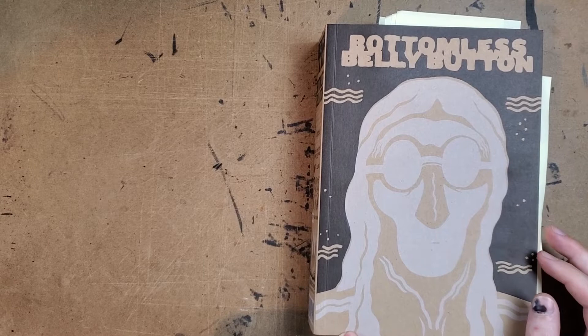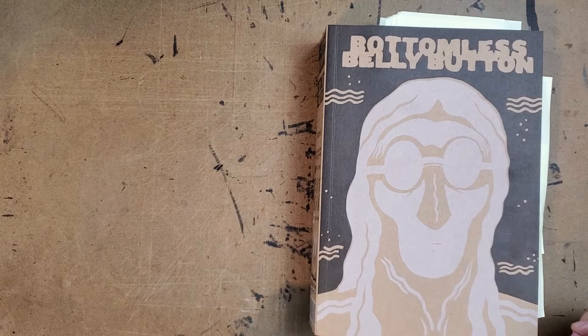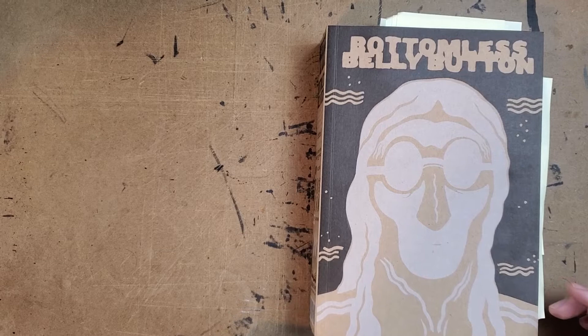Hello everybody! Thank you for joining me for another one-man review. Today I've got Dash Shaw's Bottomless Belly Button from Fantagraphics. It's one of the last few books I have left to read from the books I picked up in the Fanagraphics Fanabuck sale.